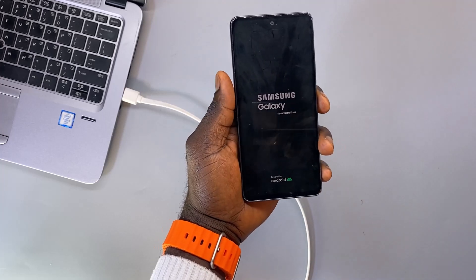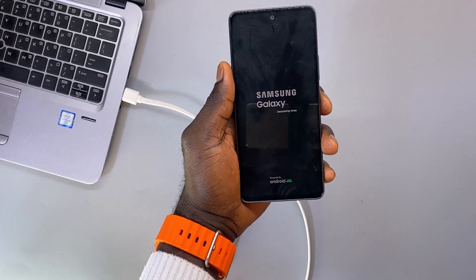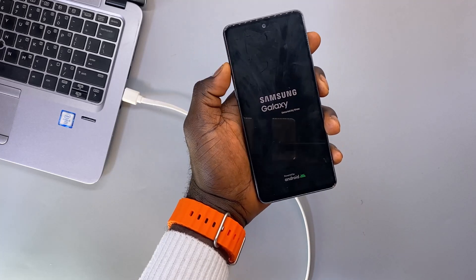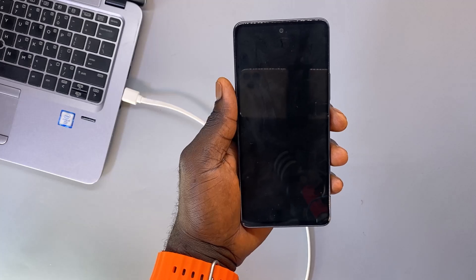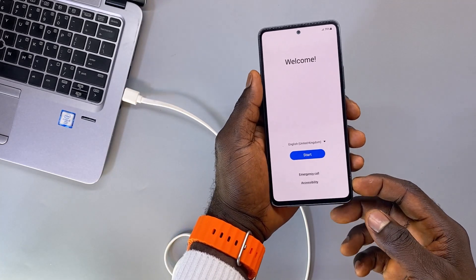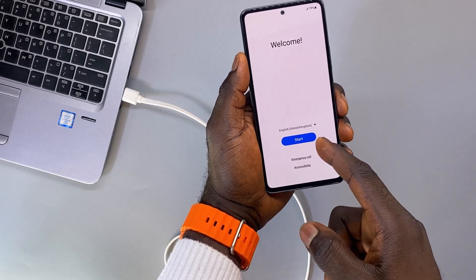This is going to load the setup menu. It will take a couple of seconds before it gets to the setup menu, so let's just wait until the menu comes up.